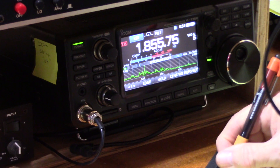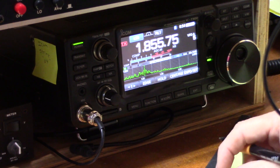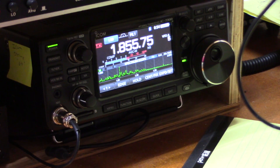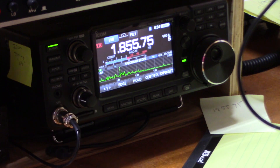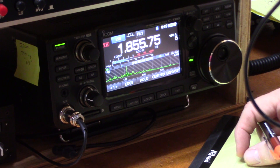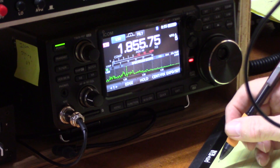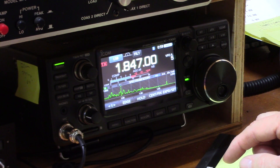The contest operation begins. Alpha Delta 4 X-Ray Tango is working stations — exchanging signal reports and state identifiers. Contacts include stations from Florida, Georgia, and North Carolina. The exchange format is a 5-9 signal report followed by the state. Alpha Delta 4 X-Ray Tango logs several contacts, confirming each with QSL and providing the Georgia state exchange.